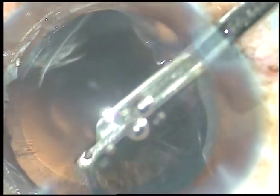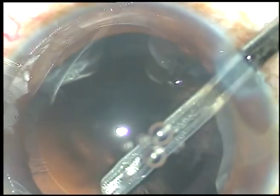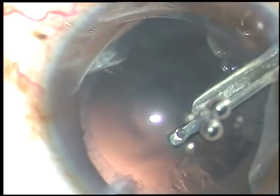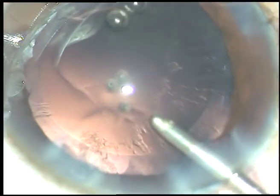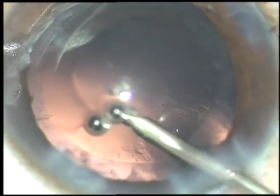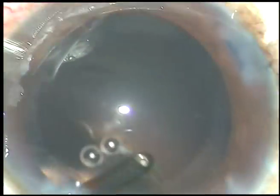Now, after cleaning the cortical matter, you see that there is some cortex or some lens fibers sticking to the posterior capsule. In this case, what I do is hydropolish. By hydropolish, I mean I use the irrigating jets of fluid from the irrigating probe of bimanual IA for polishing the posterior capsule. The capsule is not even touched — from a distance, the fluid jet is directed over the posterior capsule. The cells just in front of the main incision are getting dislodged now. That's it — polishing is done.